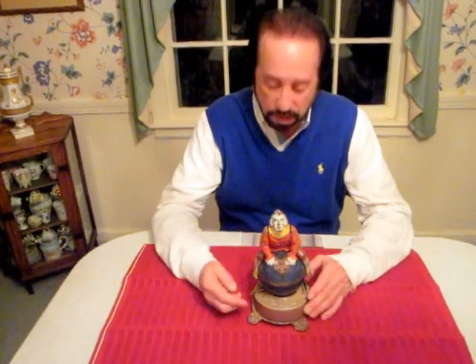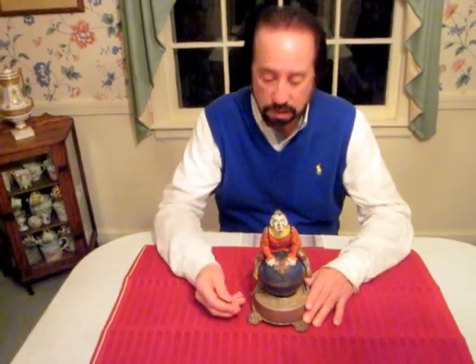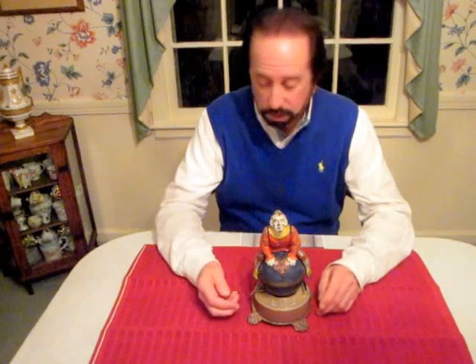It comes in basically two colors: the tan base, which this one is, and also the yellow base. There are some different colors on the Clown as well.